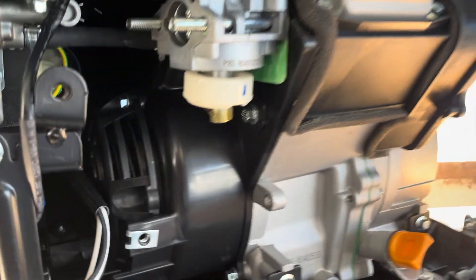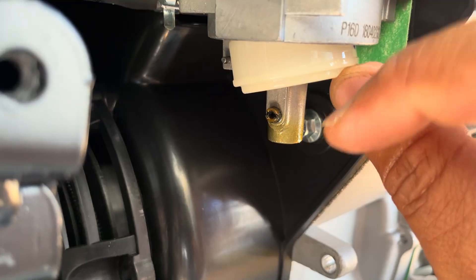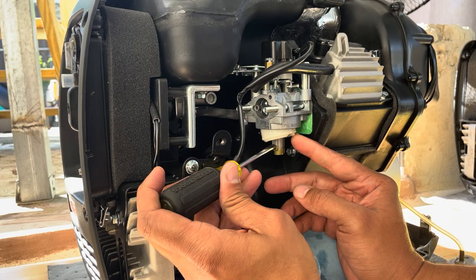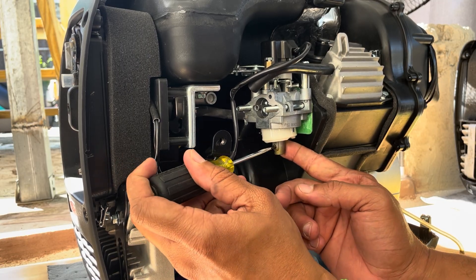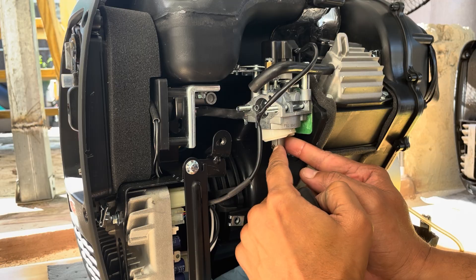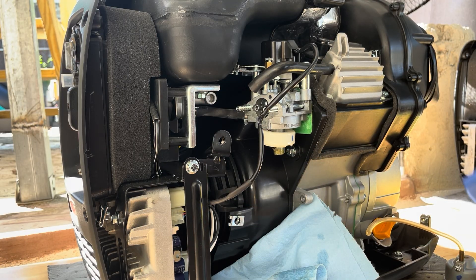And here it is — the number one reason why a generator won't start: a dirty main jet. No joke, 90% of the generators I work on daily that won't start is due to a clogged main jet. Gently try to unscrew the main jet, but if yours is stuck like mine, don't worry — there are other ways to clean it.